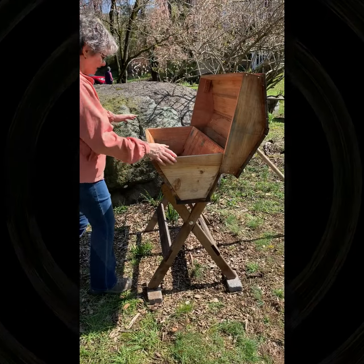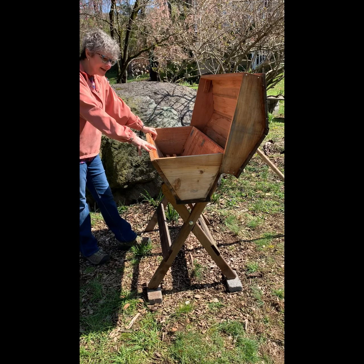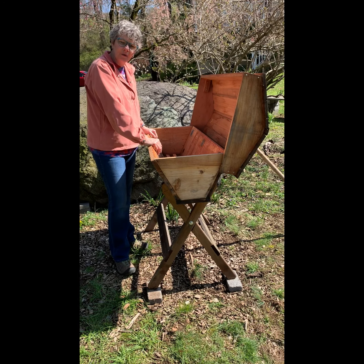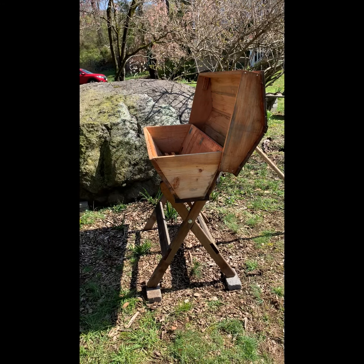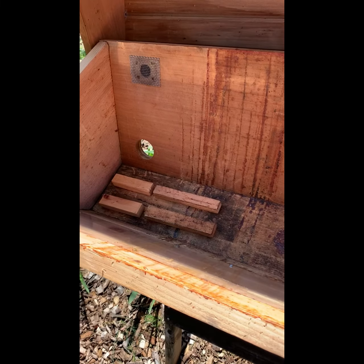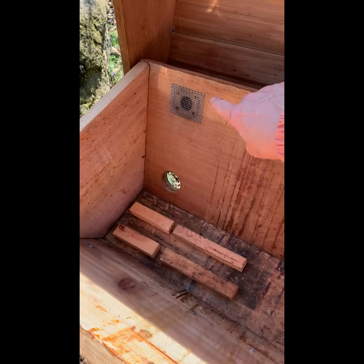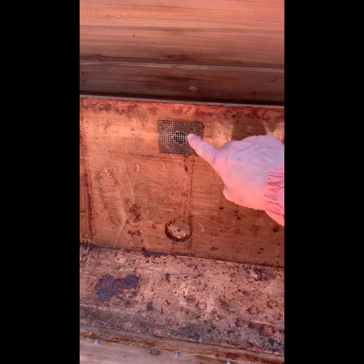This is the hive on its stand — it's level and we're ready for our next adventure. I'm going to show you what it looks like on the inside. So this is what it looks like inside. You'll see this is where we have the sticks for the feeding jars. This hole gets plugged up. Here's an air vent with a screen on it so mice don't come in.